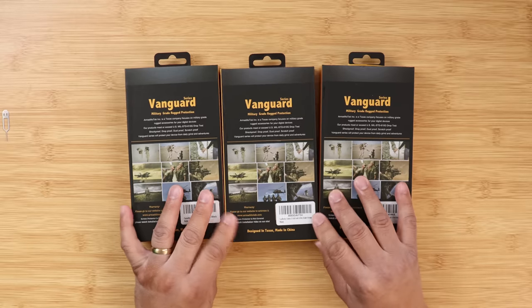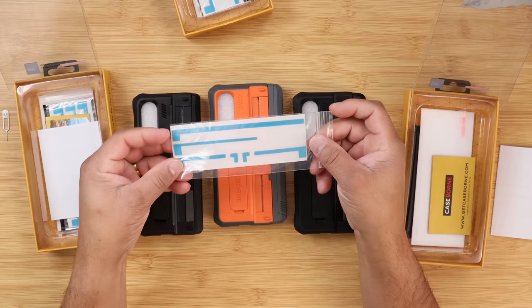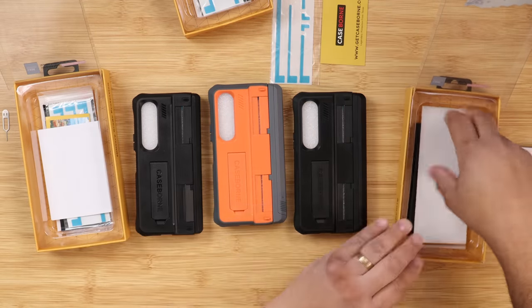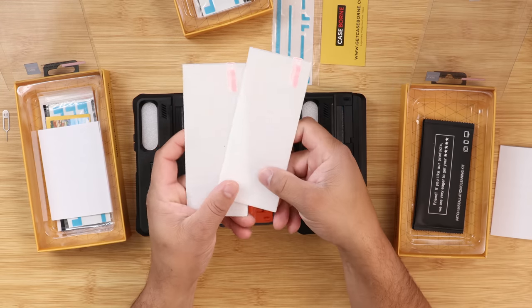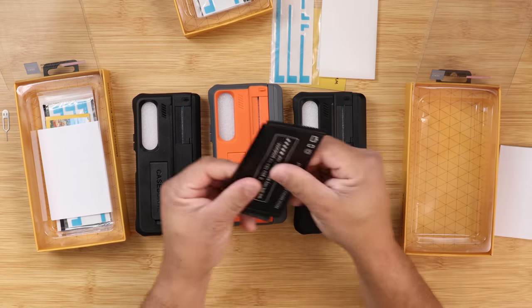Let's talk about the unboxing experience. Looking at the box, you get the traditional box from Case Born, formerly known as Armadillo Tech. Opening up the boxes, you get ultimate protection. Not only that, but you also get two glass screen protectors and extra adhesive tape — a very good look when you buy these cases.